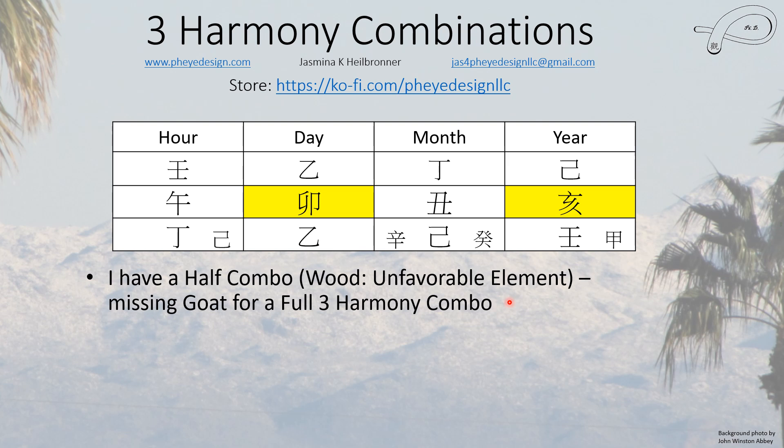During my goat luck pillar, I learned enough by reading and going through the code and all kinds of things to be able to design my own house plans, get them approved for building, and even start building. Wood is an unfavorable element for me because I have a strong day master, but wood generally makes you learn faster — it's about growth. Wood definitely helped me grow during my goat luck pillar, and obviously it didn't make me only learn without applying.